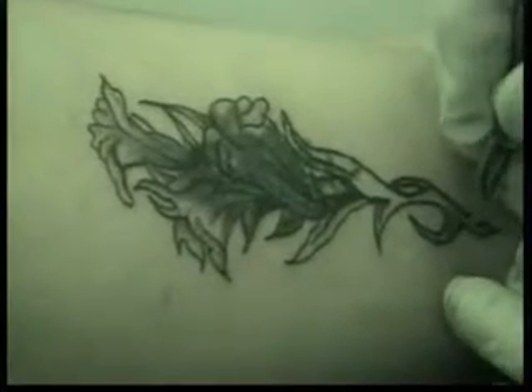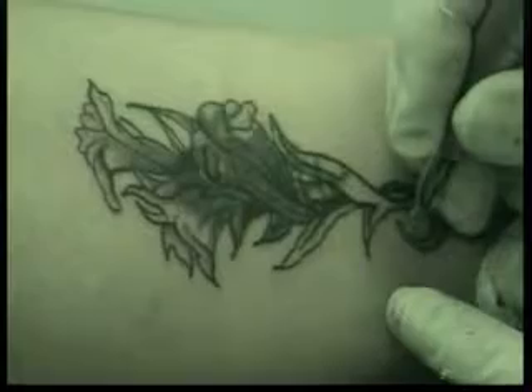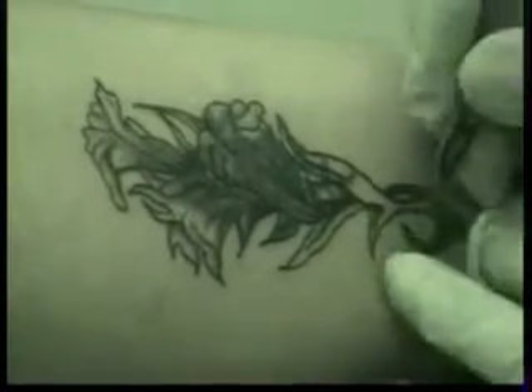Now you can see that we've got the blue, we've got the purple. I'm going to go in and do the green and get the stem done in here. You want to remember, you can leave the flower alone with those light colors. With a regular tattoo, do the darker colors first.